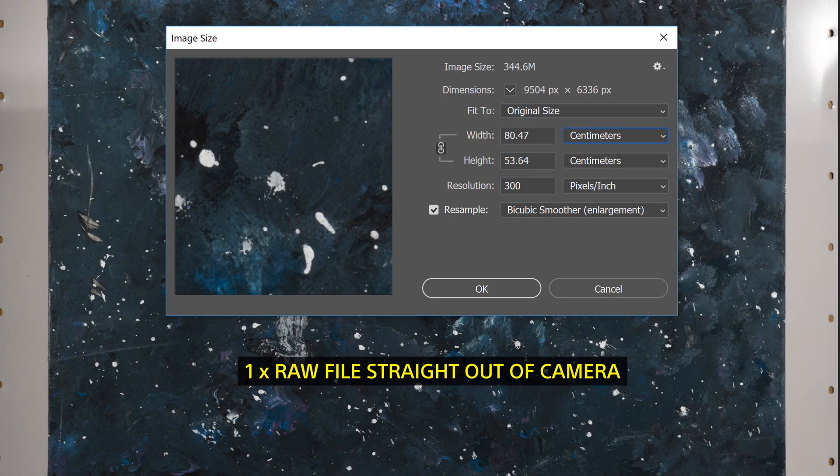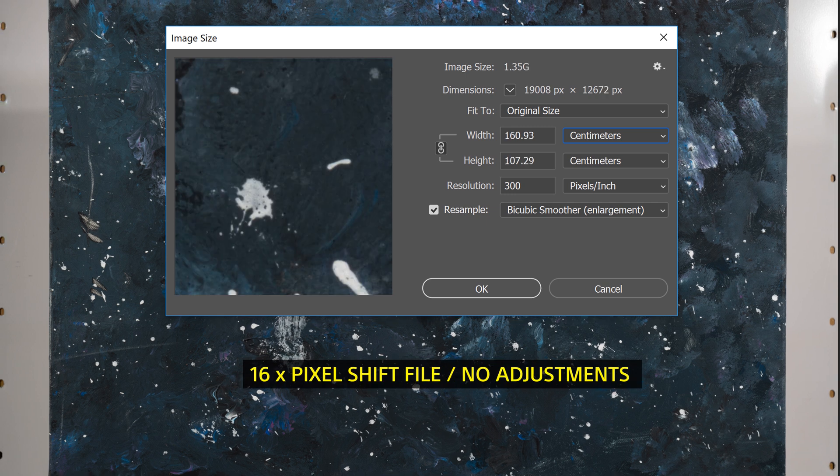Now that we have our pixel shift image, let's jump into Photoshop and look at the differences between an ordinary raw file and the 16-times pixel shift image. The standard raw file has a physical image size of roughly 80 by 53 centimeters at 344 megabytes for a 16-bit file. Moving over to the pixel shift image, the physical size has doubled to 160 by 107 centimeters and 1.35 gigabytes for a 16-bit file — that's 1.6 meters on the long edge, roughly 63 inches or just over five feet.